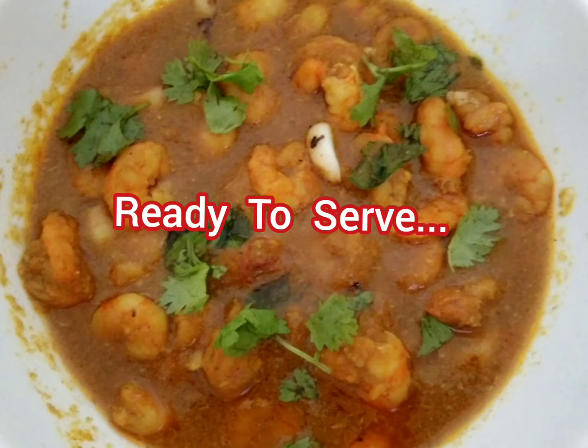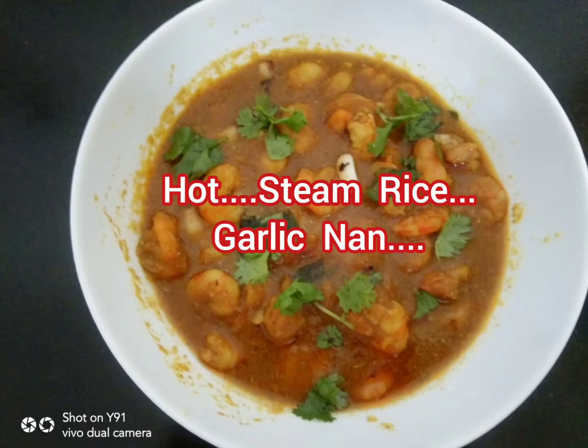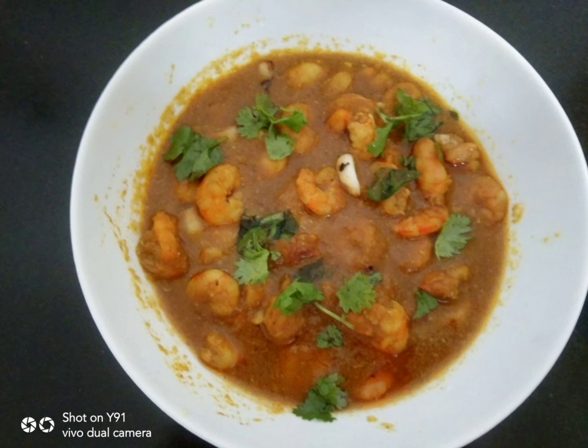Ready to serve with hot steamed rice and garlic naan. If viewers like my recipe, please subscribe to my channel. Thanks for watching my videos.